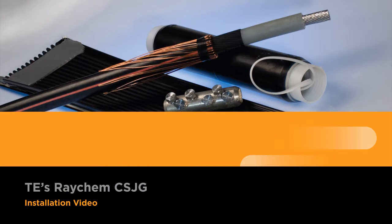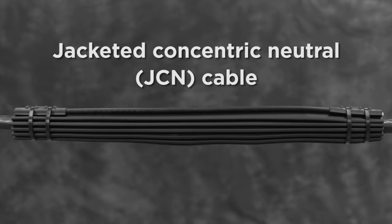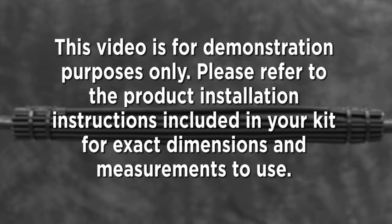Welcome to the CSJG installation video. This video will instruct you on installing the cold shrinkable splice for single core polymeric insulated XLPE-EPR cables up to 35 kV for jacketed concentric neutral JCN cable. This video is for demonstration purposes only. Please refer to the product installation instructions included in your kit for exact dimensions and measurements to use.